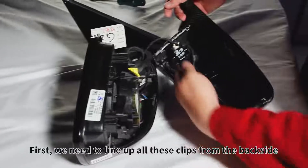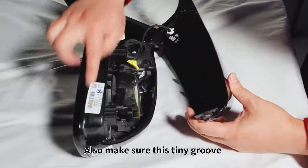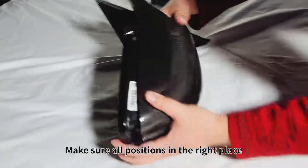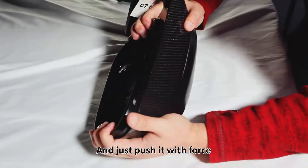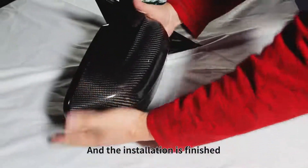First, we need to line up all these clips from the back side. Also, make sure this tiny groove can align with the right place too. After that, we just need to push it like this. Make sure all positions are in the right place, especially for this tiny groove. And just push it with force. And the installation is finished.